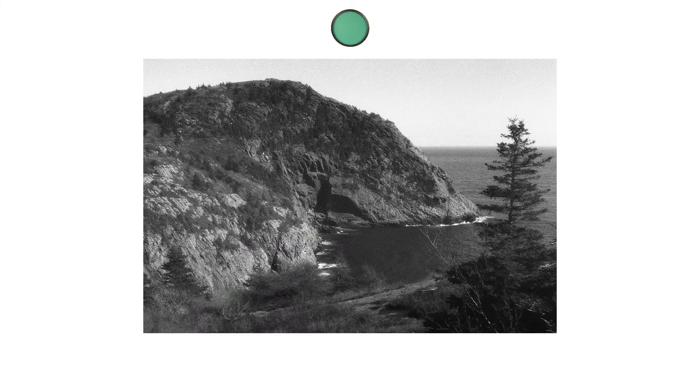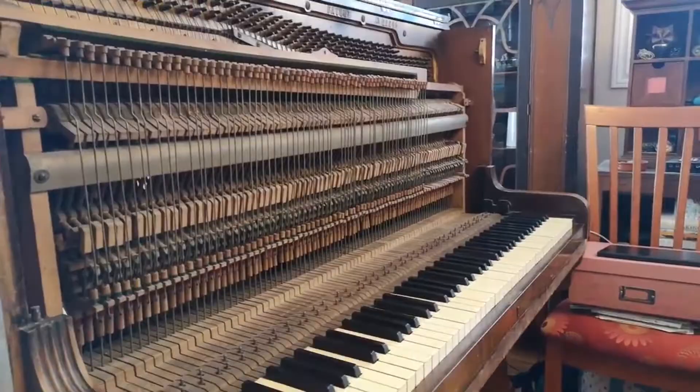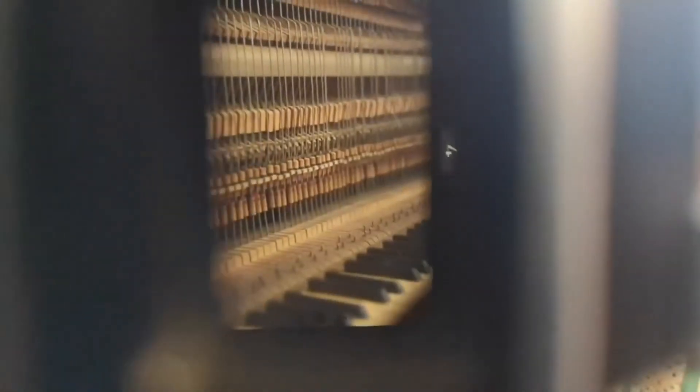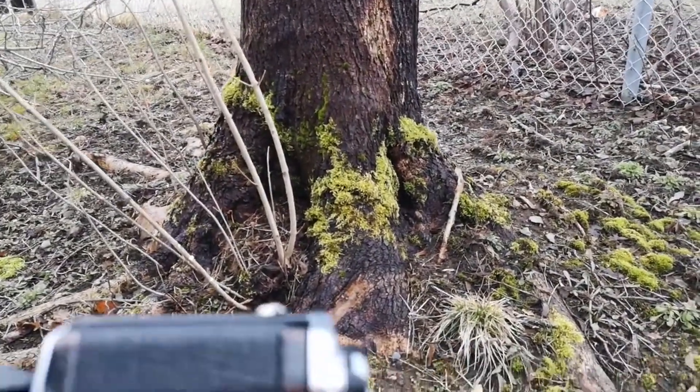You also need to be extremely careful while touching the camera in any way — advancing the film, threading filters onto the lens, focusing — anything you do must be done as gingerly as possible. If you keep all that in mind while shooting, you'll be rewarded with fascinating photos that no one else is taking, because of how difficult and limiting this process is.